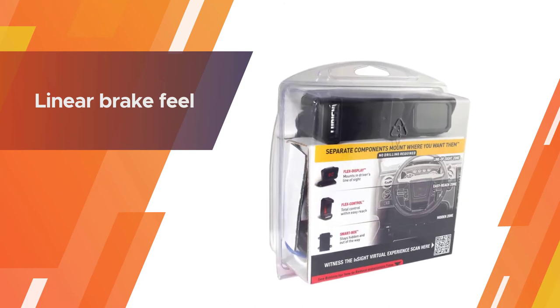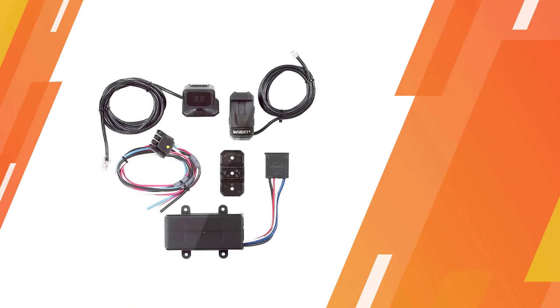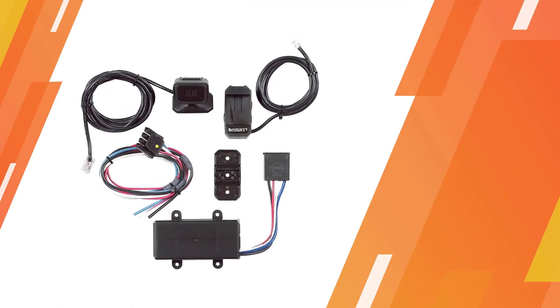The parts and their various wires can take up quite a bit of room and take a while to install. It works on trailers with electric or hydraulic brakes.